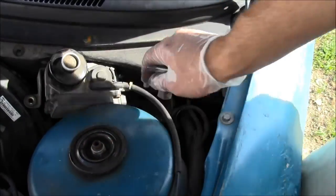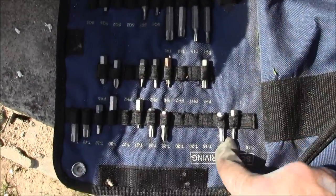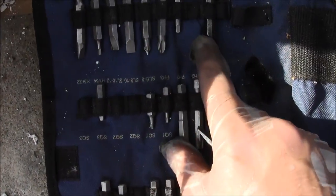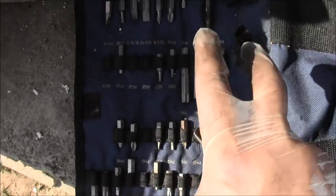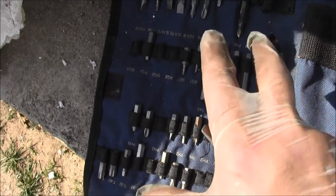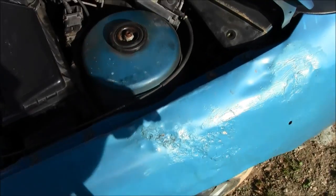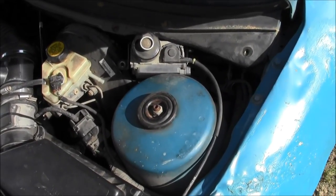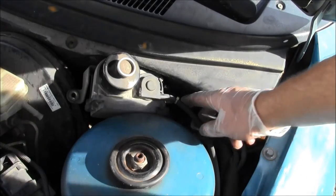Get yourself a pack of screwdrivers — look at that. These engineers, these manufacturers hate these because you, the do-it-yourselfer car owner, can buy a bag like this and fix your car yourself. Keep watching Mad Human Pizza and I'll keep showing you how to outsmart the engineers. Let's get this back down in place.